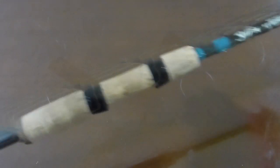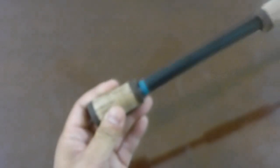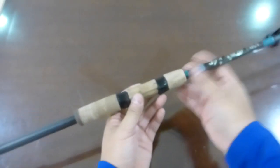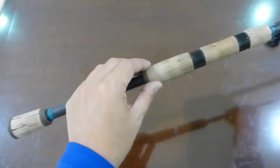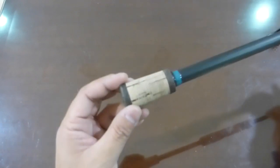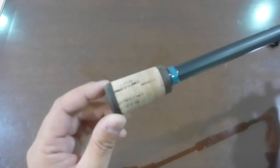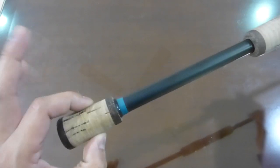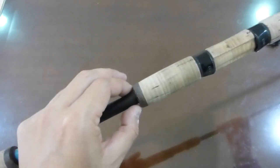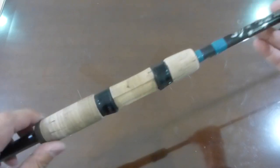Starting from the bottom, we have the grip and reel seat. It's a split grip design — the blank is exposed in the middle. At the bottom butt end you get a composite cork, then moving up you get a very premium cork for the rest of the handle, then composite again for the split section, and then that premium cork again.